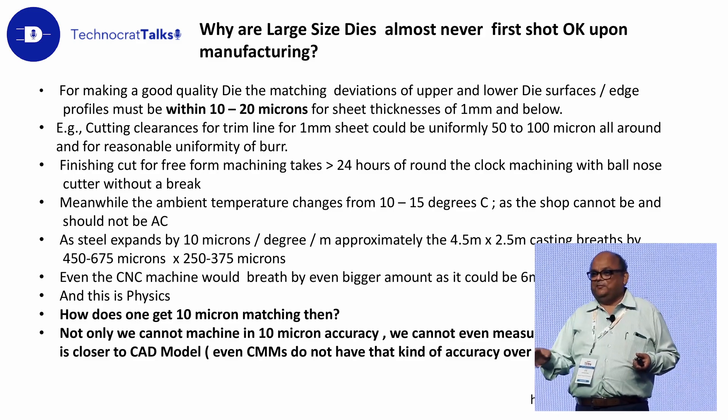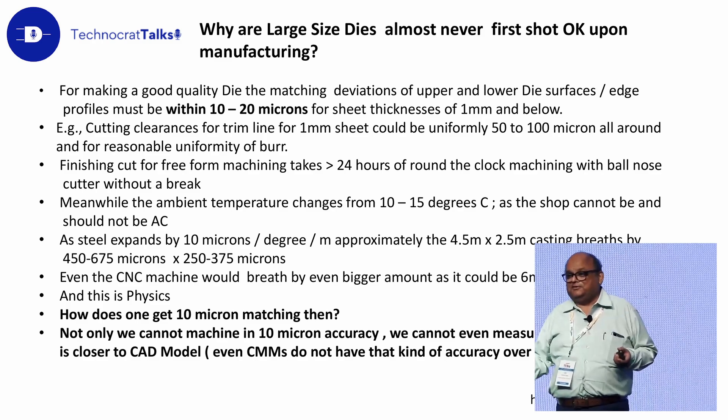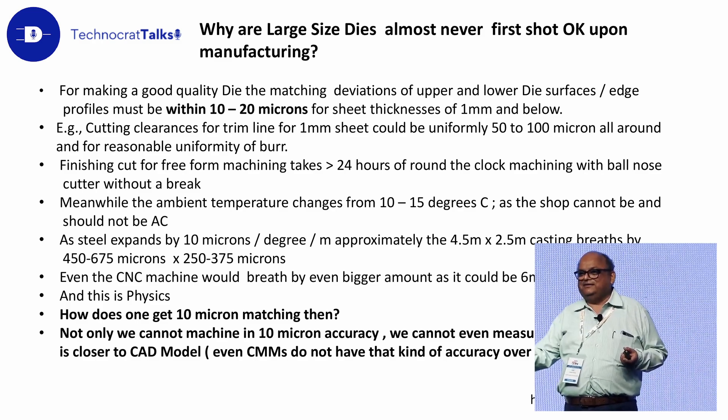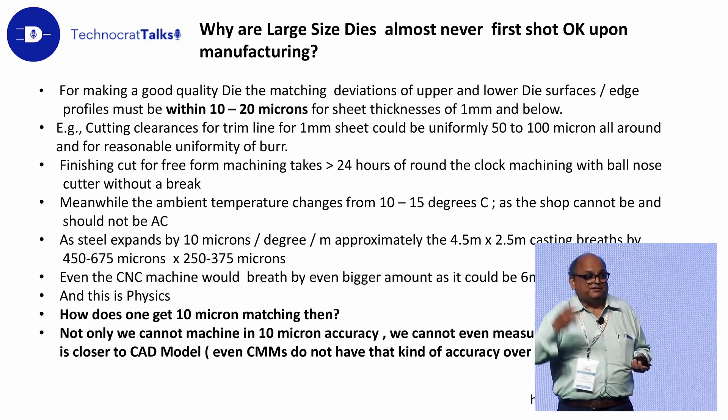The best CMM will guarantee you, in this particular measuring volume, an accuracy of 120 microns. And any digitization based on light will have an accuracy of 50 microns. So 10 microns — you can't even measure.